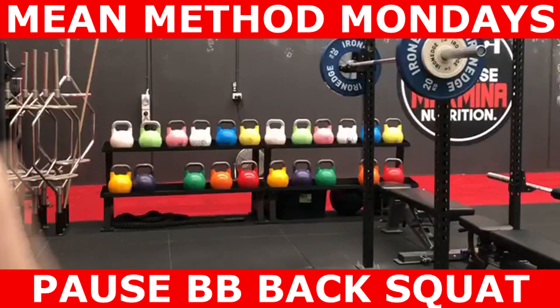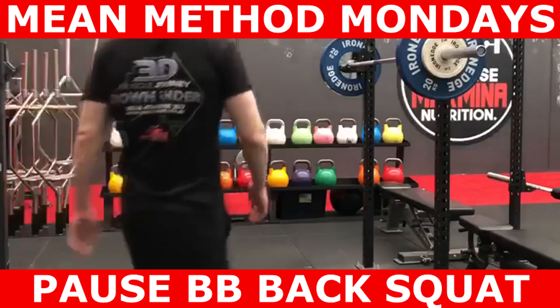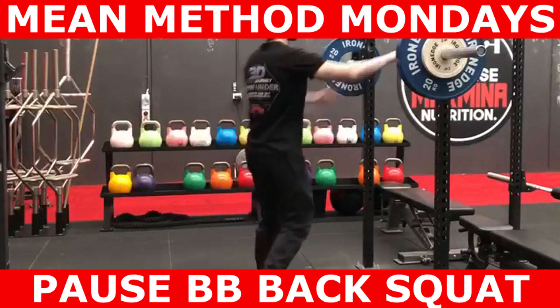What's going on guys? Michael Marmina here from Marmina Exercise and Nutrition. In this episode of Method Mondays, we'll be looking at the Paws Barbell Back Squat.